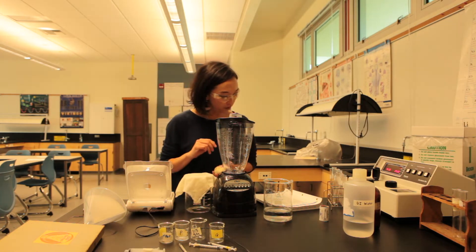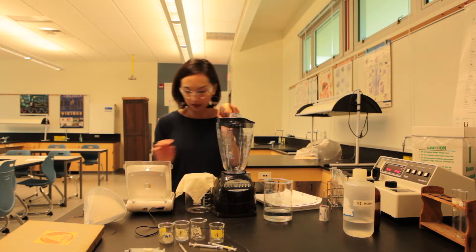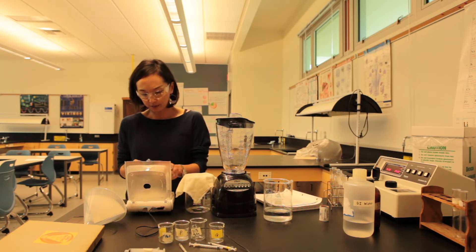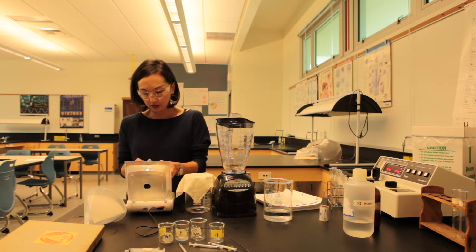The recipe calls for 20 grams of the outer surface of a turnip. I'm using 10 grams because I'm preparing less of the enzyme. I'm going to shave off the outer skin of a turnip that I got from the market, about 10 grams.